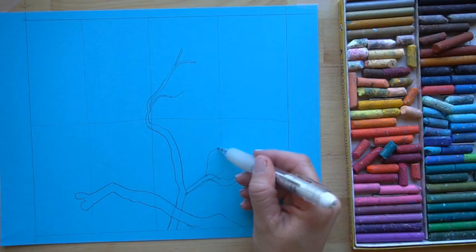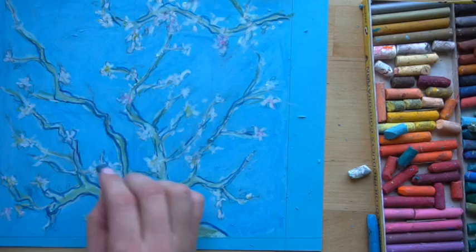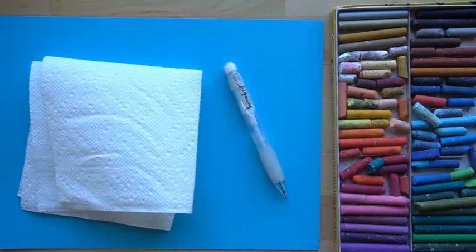The first step is to sketch it out on your paper in pencil. The second step is to add your oil pastel colors, and the very last thing you want to do is add the details — the outlines of the branches, the different hatching that you can see on it.